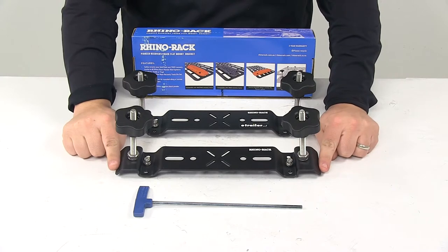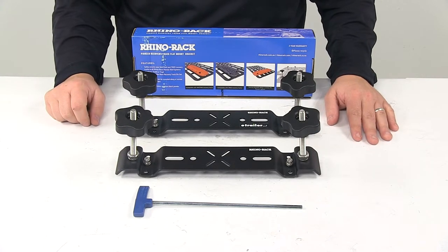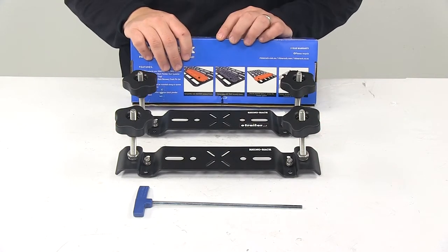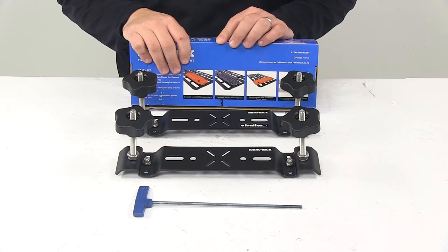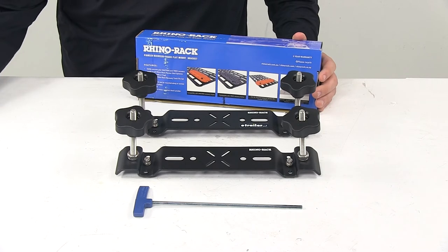The brackets measure thirteen inches long by two and one quarter inches wide, and with this part number you get two bracket kits. That's going to do it for today's look at the Rhino Rack Recovery Track Flat Carrier for Pioneer Platform Racks.